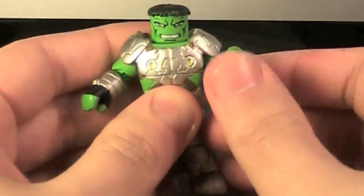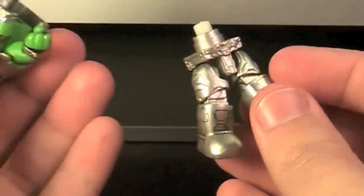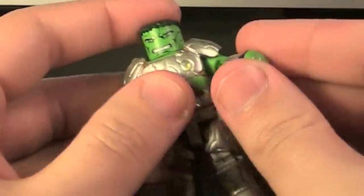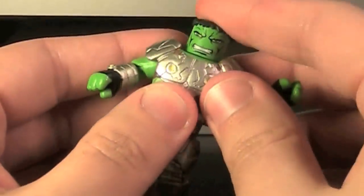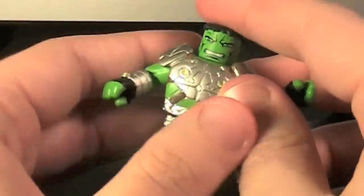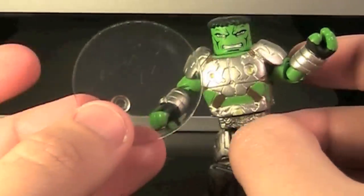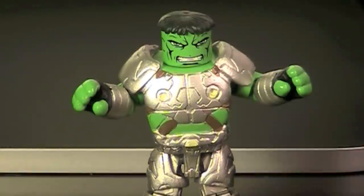Articulation-wise, Hulk can do some stuff, but like I said, he falls apart. His legs can move, but his head cannot move up and down at all — it's just a swivel. Accessory-wise, Hulk has nothing. Overall, while Armored Hulk looks cool, he just falls apart way too easily.